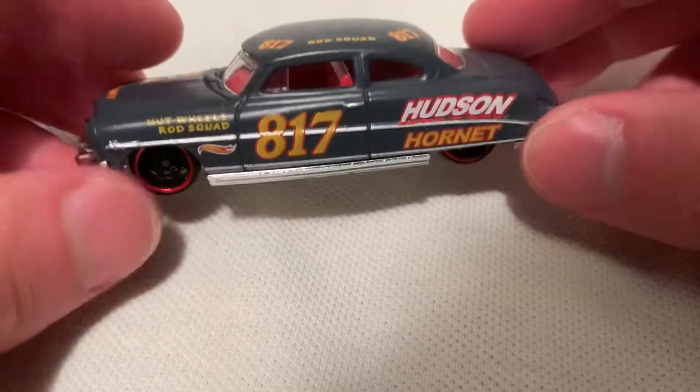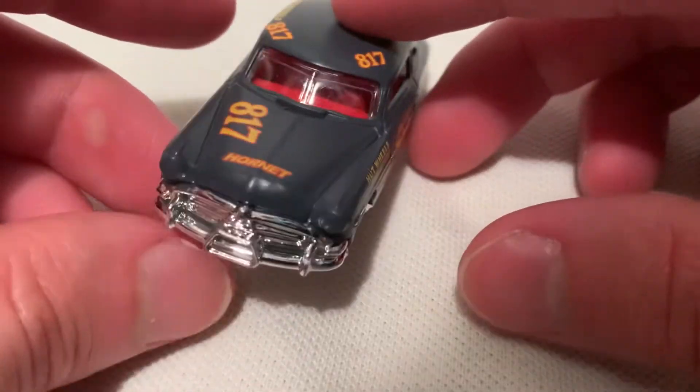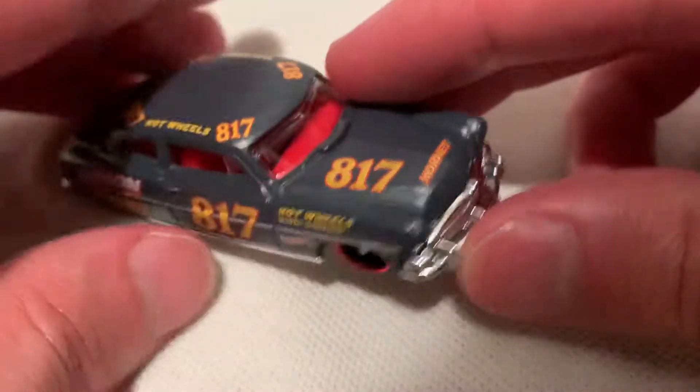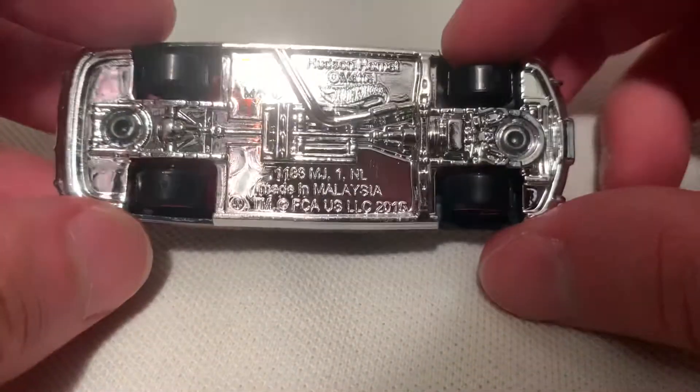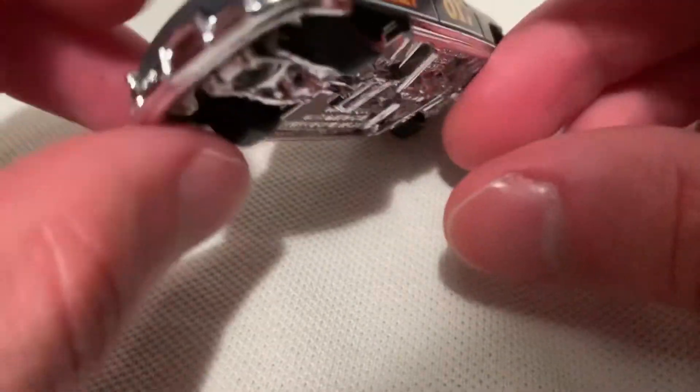Did review a few of these before, even the Super Trojan — that one came out, that was in red, forgot how many years ago that was. But it should be on my channel. Like the red interior, so of course the body's metal, base is plastic there, chromed out, very shiny.